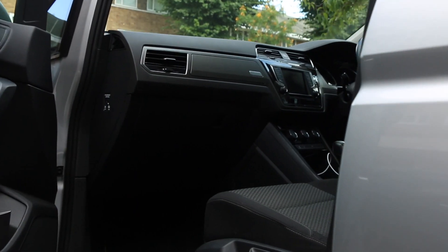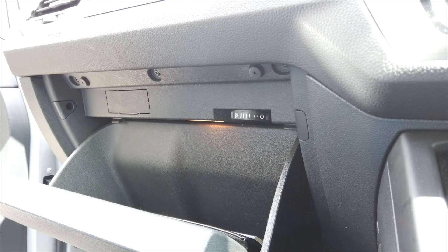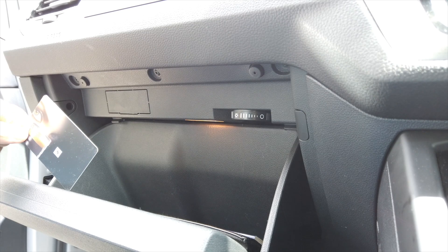To start, get into your passenger seat and make some space. Open the glove compartment and have handy a plastic card, like a credit card, and of course the new replacement filter.